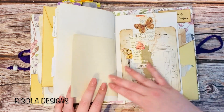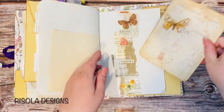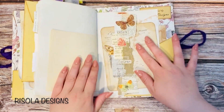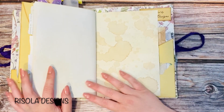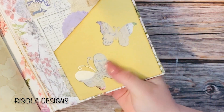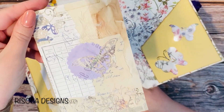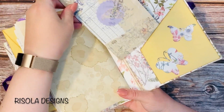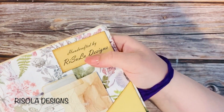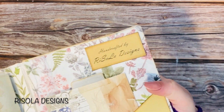Some more letter, another belly band with another journaling card. Some coffee dye, and in the back here I've created another tuck spot with a journaling card — that's journaling space on the back. And up here I've of course added my bookplate, which says who created this.